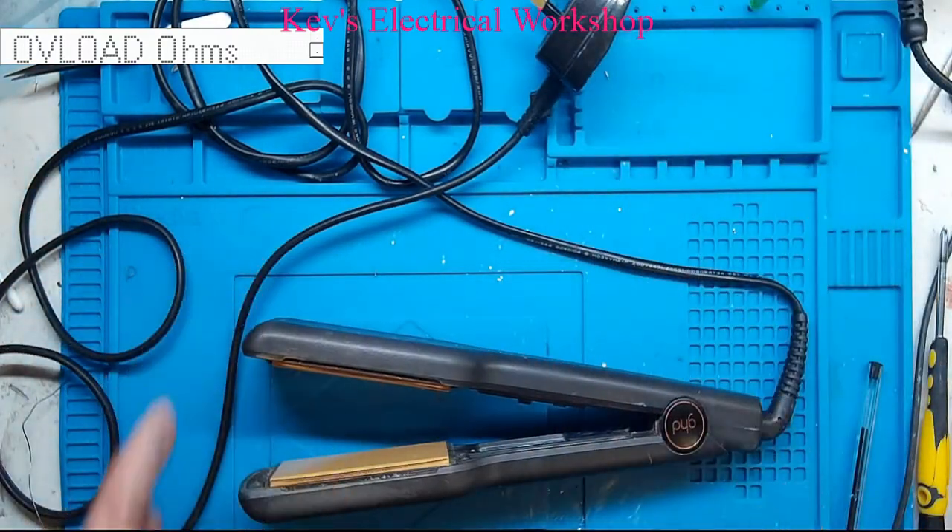And there we go — one completed repair. Many thanks for watching, don't forget to subscribe. I am going to do more content and try and touch on other things. If anyone has any ideas or thoughts of what to do, just put a comment and I'll consider them if it's not too difficult. I'll catch you next time.